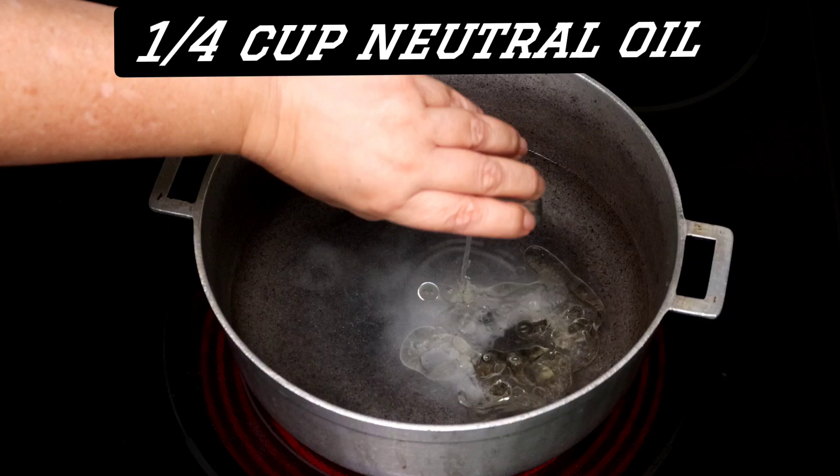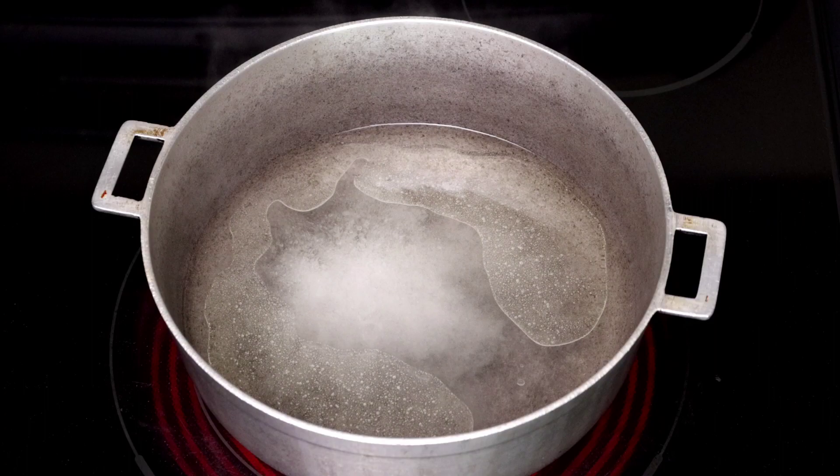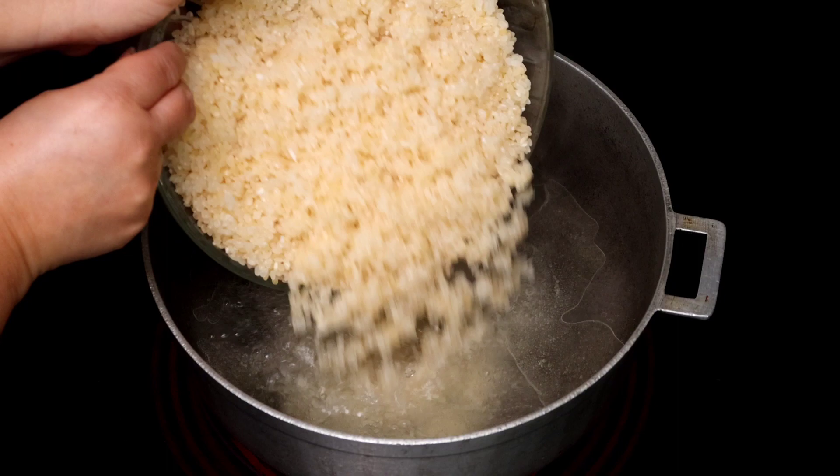We start with three cups of water, salt, and oil, and wait for the water to come to a boil. When the water starts to boil, we bring in three cups of medium grain rice, washed and strained.